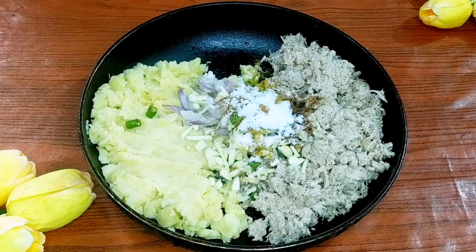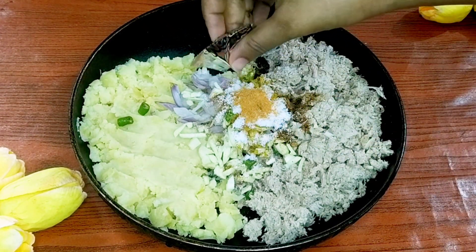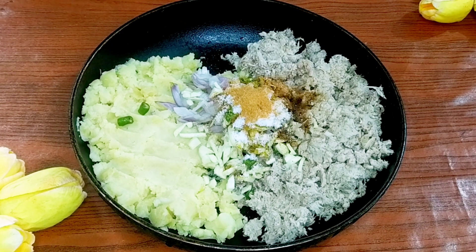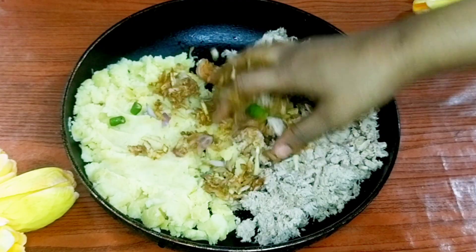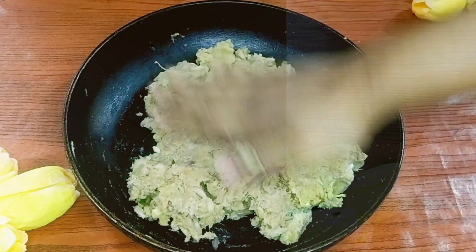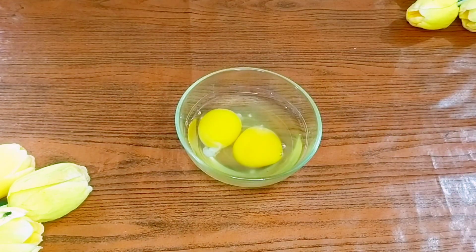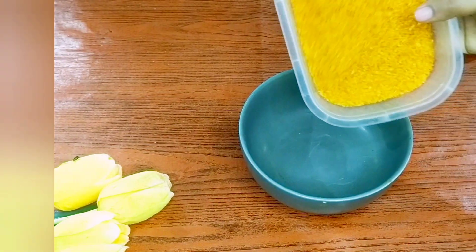বাস এখন আমী মেগী নোডোল সের মসলা পাকেট একটা আমী বেছে নীবো. মসলা পাকেট গুলো ঘরেই রেখে দে, বেভিনো চপ বানাতে আমী এ মসলা গুলো ব্যবহার করি.